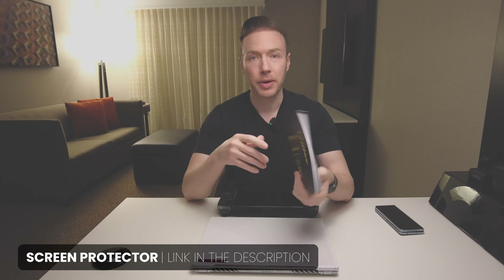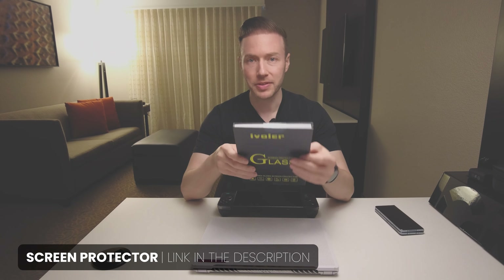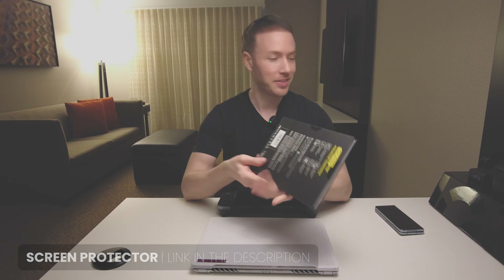I have the iVolar screen protector I picked up a while back — it's half the price of the others and probably the same thing. I prefer gloss to keep the sharpness. I know a lot of people are looking for matte but I haven't seen one yet. I'll let you know how bad the glare is. I think this is a 500-nit screen, so I don't foresee people gaming in direct sunlight with this anyway.